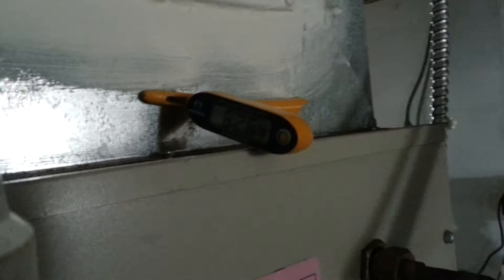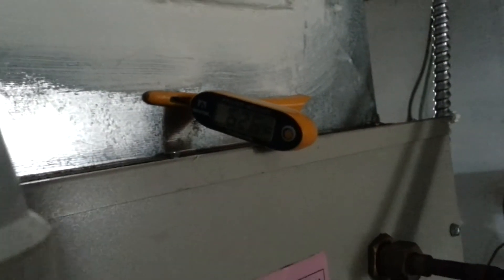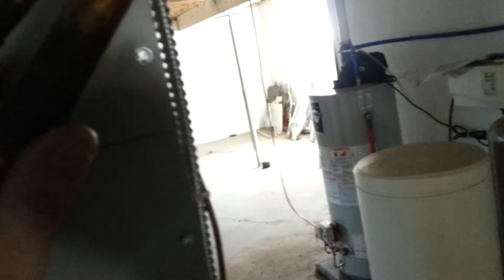So I'm checking temperatures now, just want to see where I'm at. It's 66 degrees out, which doesn't seem too terribly cold, but the house is up to about 85. So let's see what our return temperature is.